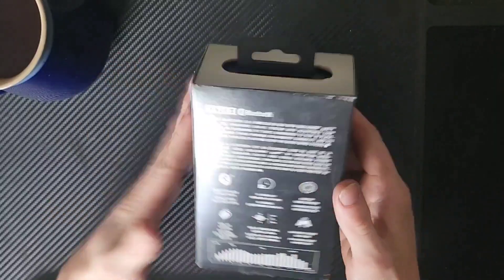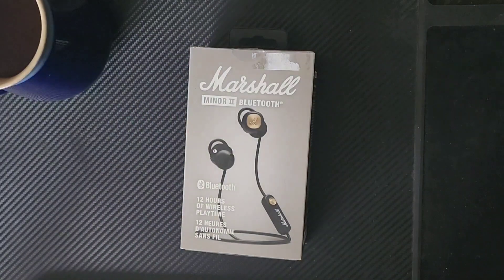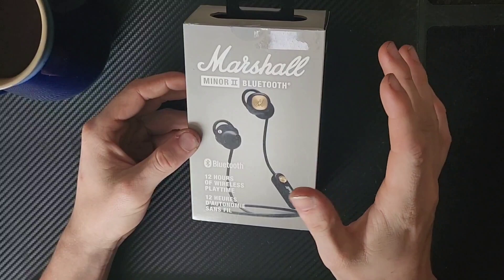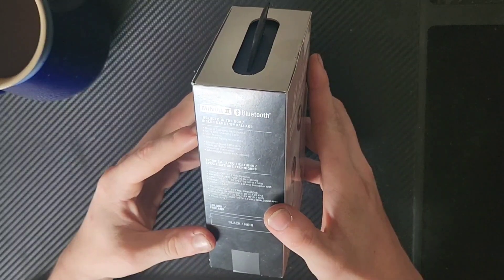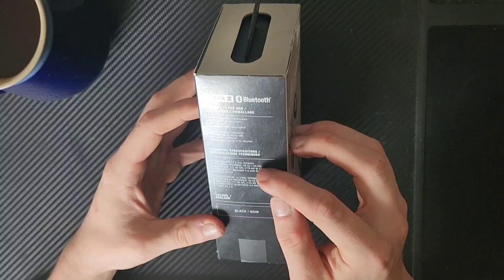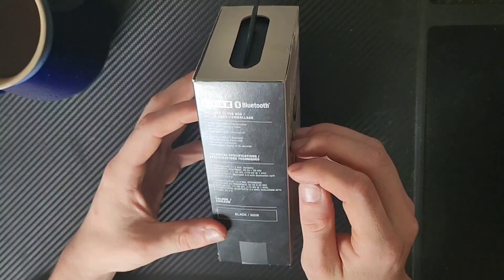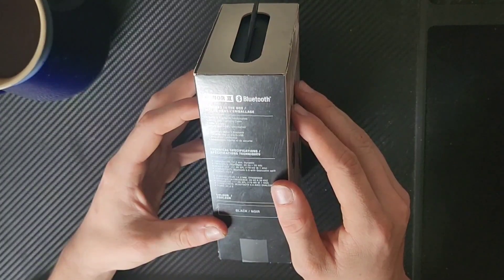I actually picked these up recently as sort of a middle ground between my everyday earbuds and my working Bluetooth earmuffs. The package is very clean in the front — Bluetooth, 12 hours of wireless playtime. It has a micro USB charging cable, a user manual, technical specifications. It has a 14.2 millimeter dynamic driver, frequency response between 20 hertz and 20 kilohertz, Bluetooth 5.0 with Qualcomm aptX, and it weighs 22.5 grams.